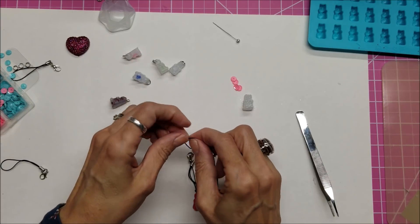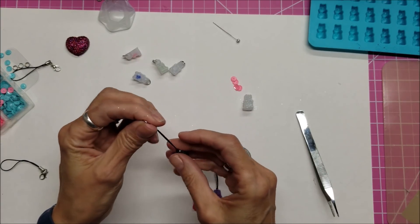I'll give you a link down below to this particular glue gun on Amazon.